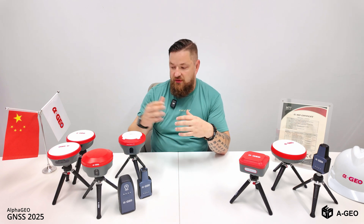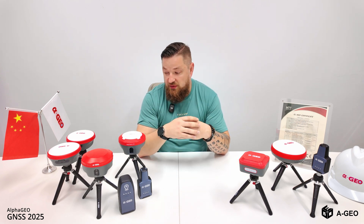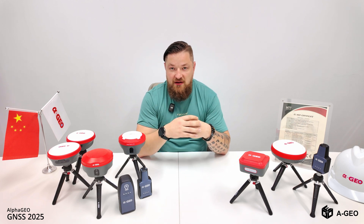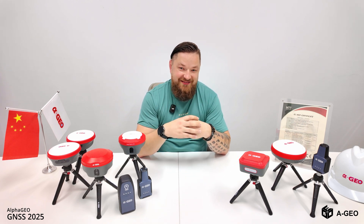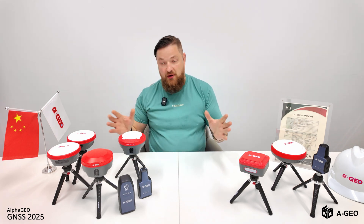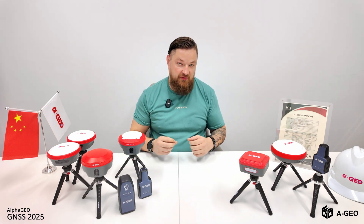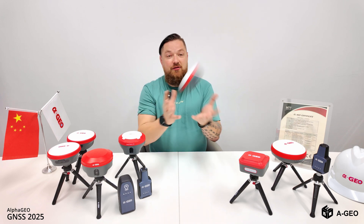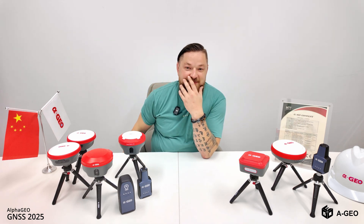If you have any questions regarding all these products, no problem — you can contact us and we will choose the best solution for you so you can easily work with it and make money. Alpha Geo is working in the right direction with RTK and all their products, and maybe in the future we will see something new — we'll see.